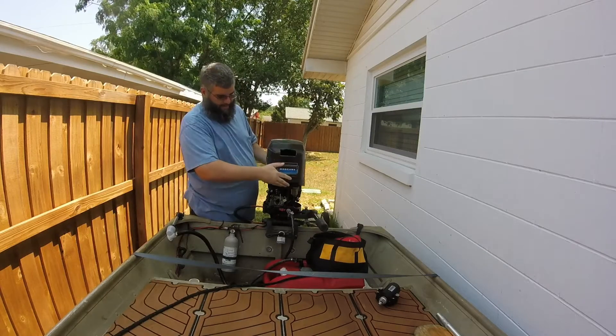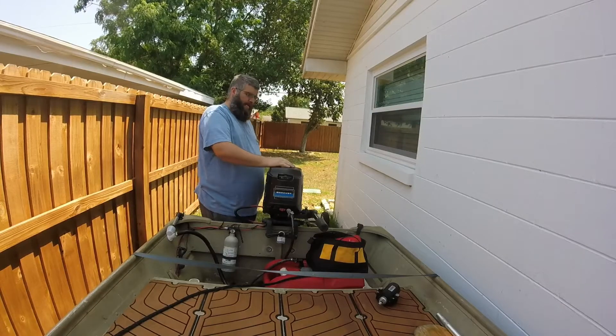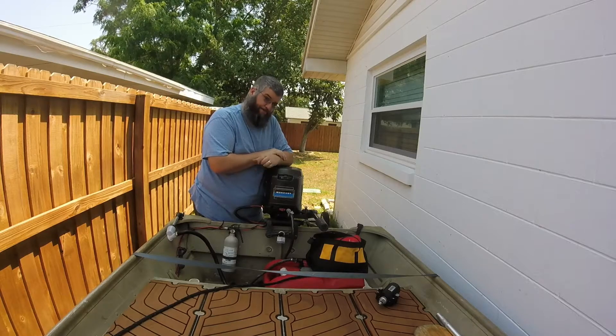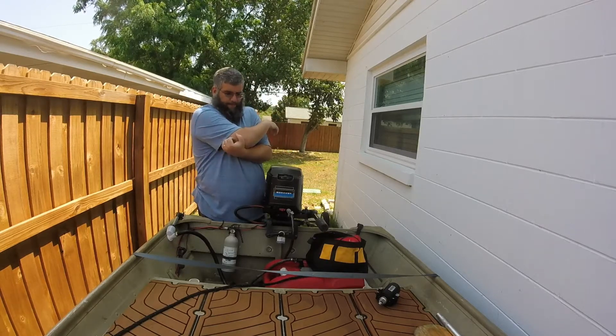When the replacement gets here, we'll wire it up together. We'll test it, make sure it's running right, take it out to the lake, give it a couple of water tests, and see what we come up with.